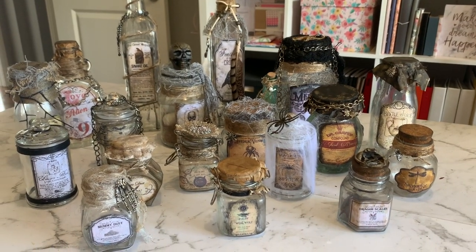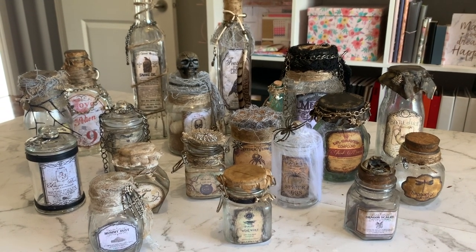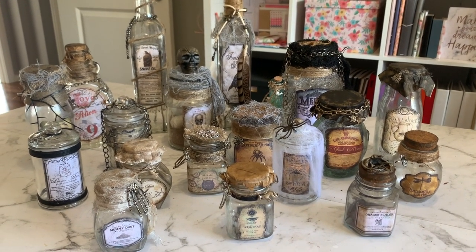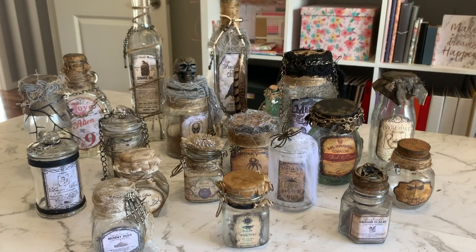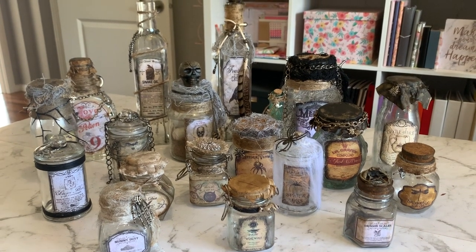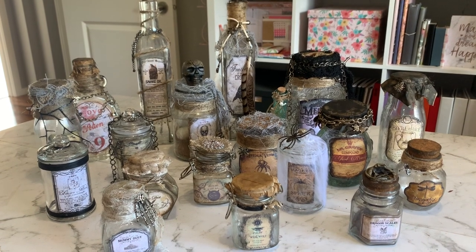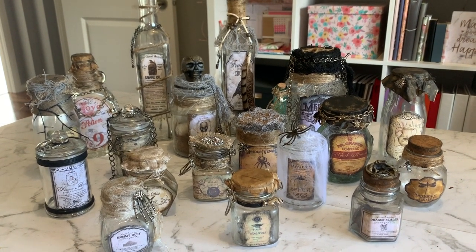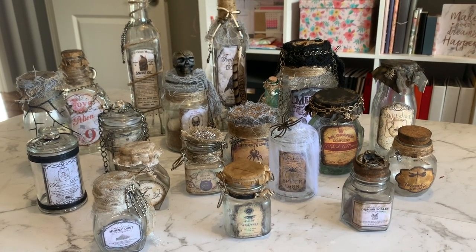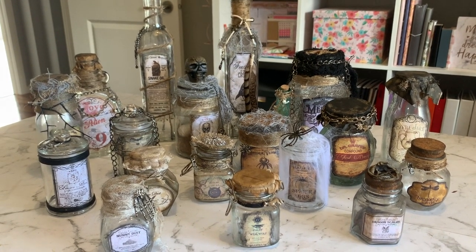Hey everyone, Live It Like Lisa here. What I have today is a whole heap of witch's potion bottles and apothecary jars to show you, but mainly I wanted to show you the different things I'm filling them with. This video isn't really going to show you how I've made them, but I'll show you each one. I mainly want to show you the different things I'm filling them with - things that look authentic and different things you can find in and around your home at cheap craft supplies.